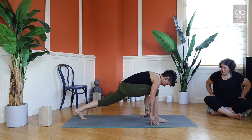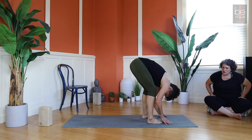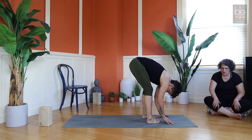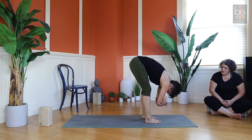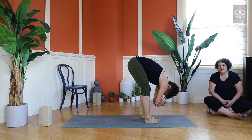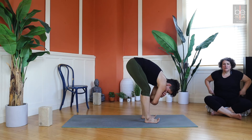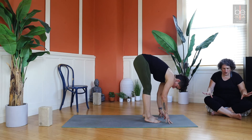Gently step your back foot forward to the front of the mat. Feet hip width apart, bend your knees as much as you need to so you can lay your torso onto your thighs, head heavy. You can shake out your neck. If your hands aren't reaching the floor, grab your shins or grab opposite elbows — that puts a little more weight into the spine. Try rocking your weight forward and back, rocking side to side. You'll feel this in your hips differently depending on where the weight is landing in your feet.